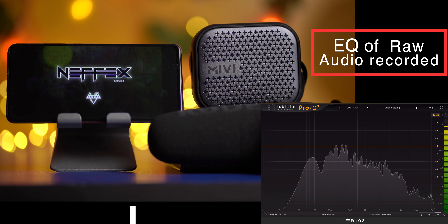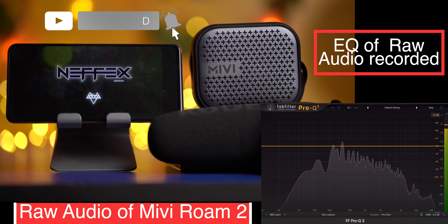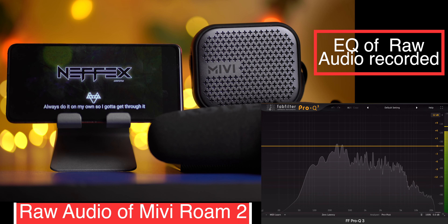There's a multi-function button used to power on and off the speaker, a play/pause button used to control playback and also to take or reject calls, and volume up and down buttons. There's also an LED light at the top which tells you if you're connected to a Bluetooth device or if the speaker is powered on. There's also a mic so you can take calls on your Miwi Roam 2.